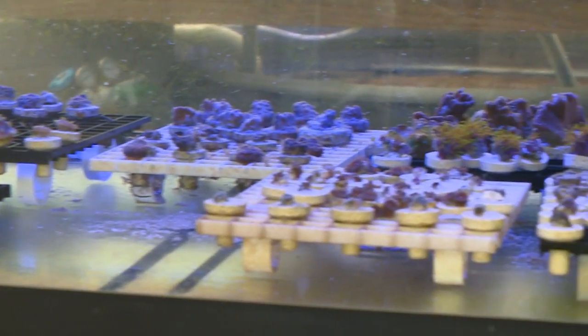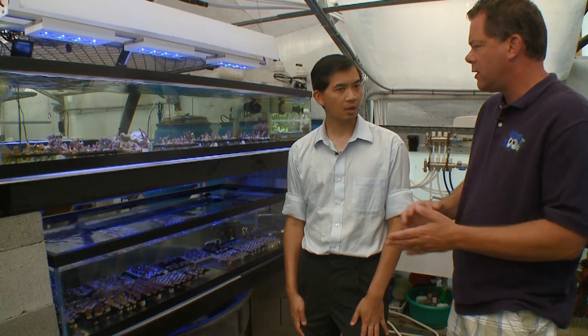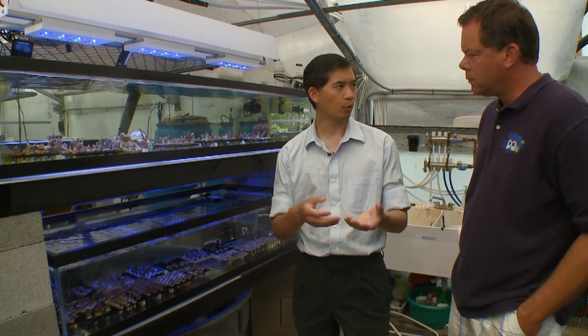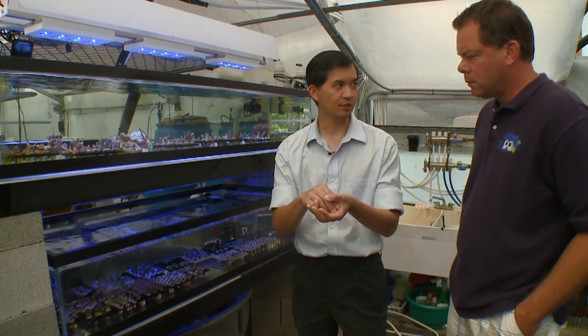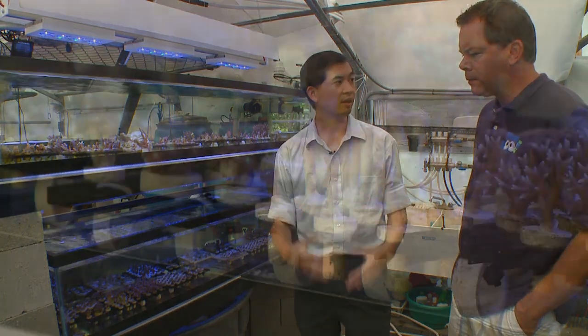When you put one onto a natural substrate, do you have to glue it back on, or can you just lean it against the rock enough to touch it? Most of the time I'd recommend gluing it on. But if you find a low-flow area where you can wedge it into a natural piece of rock, nine times out of ten that coral will eventually encrust onto that rock on its own.